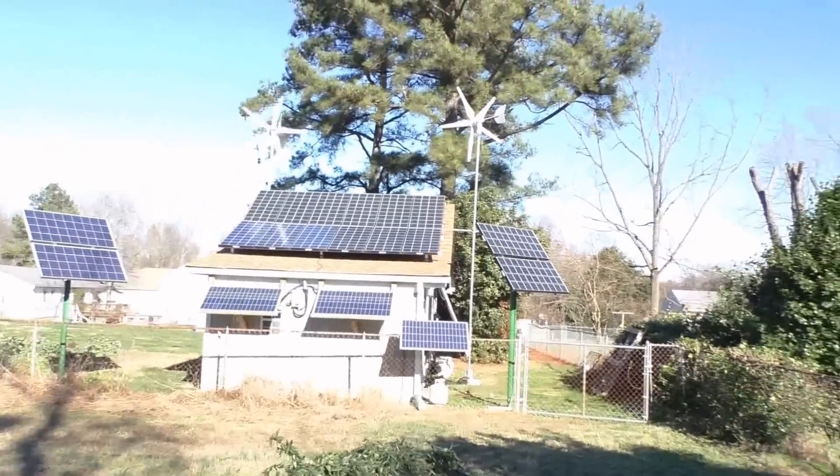Hey folks, I'm going to do a video today on houses with solar and without solar — what are the differences. I'm going to show you my neighbor's house. I just talked to him and got permission to do some video there. His house is about 50 square feet bigger than mine. I'm going to show you his heat pump, his outside meter spinning, and the difference between a property with solar and a house without solar. As you can see in the background, this is my system.